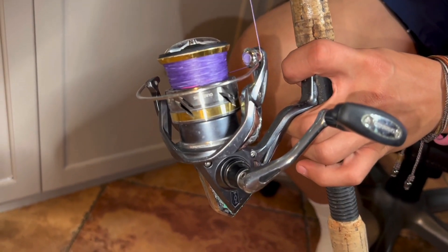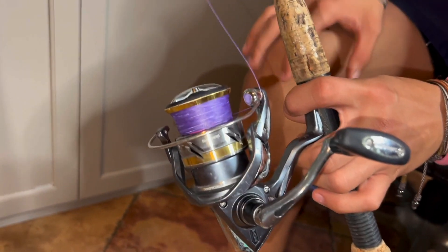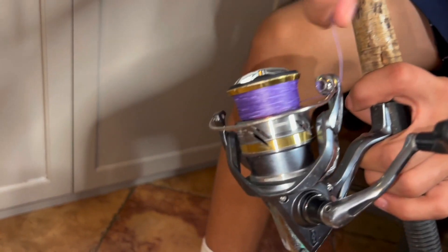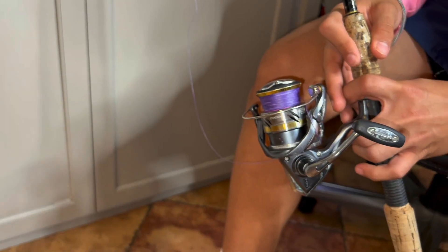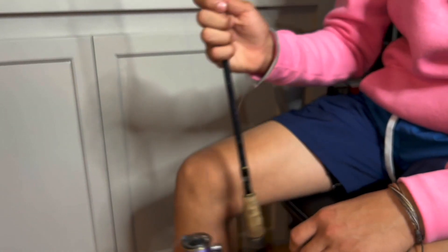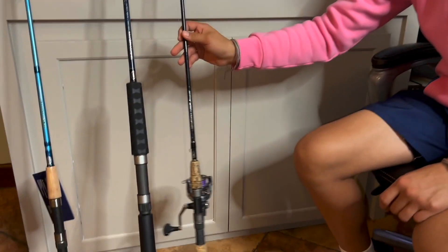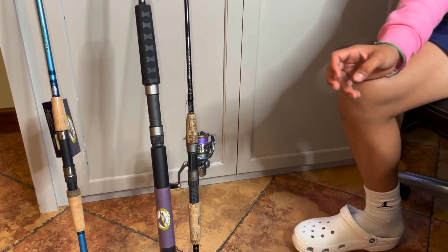Just recently Lorenzo hooked into a kingfish on this reel and it almost spooled him. I think that shot the gears a little because it doesn't sound the same anymore — it still works but needs a little love. It's been dropped in the sand a bunch of times, which didn't help, but it's been so good to us.